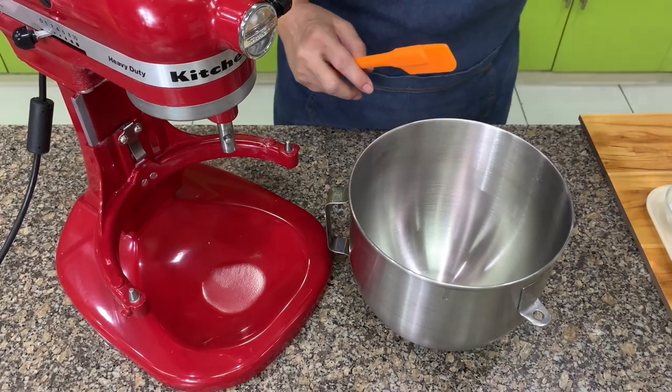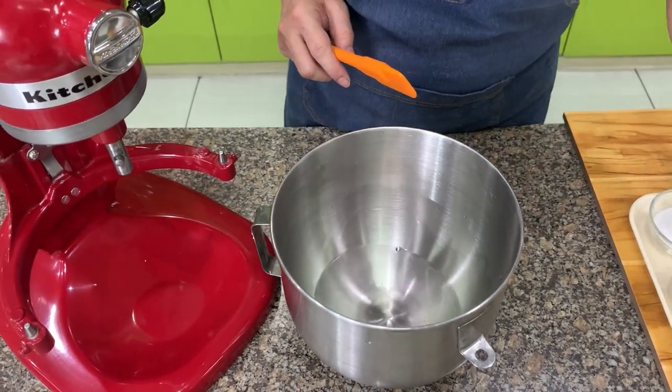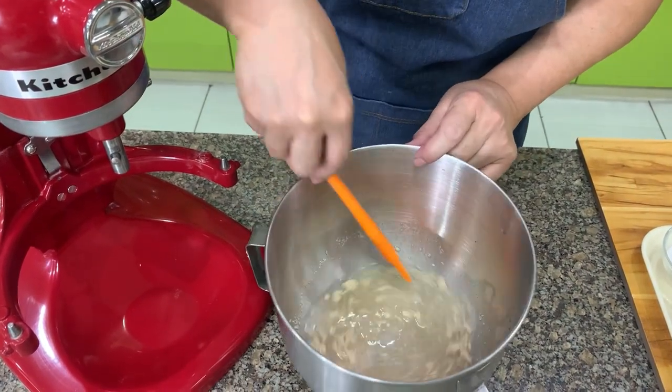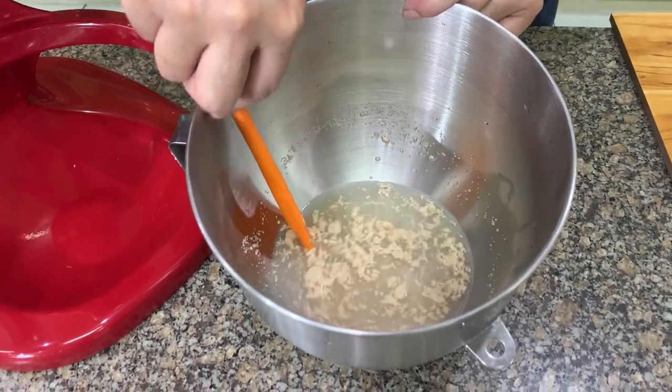You put water in the bowl, and then you put the yeast — this is instant yeast. You stir. You know the yeast is active if you can see some bubbles. See?